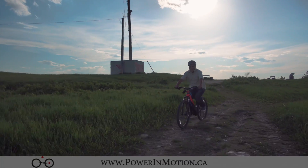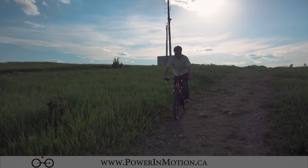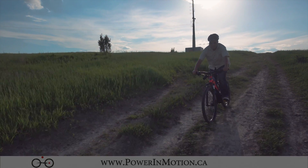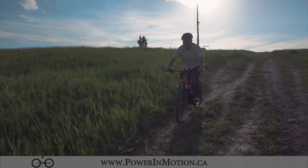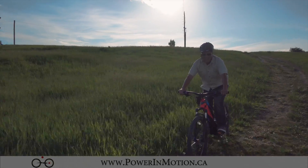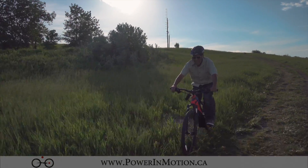Hi, welcome to PowerMotion YouTube channel. Today in this video we're going to talk about electric mountain bikes, but specifically the electric mountain bike by EZMotion. This is a brand new model that just came out in 2017. It is called an Atom 27.5. I'm going to tell you a little bit more about it.